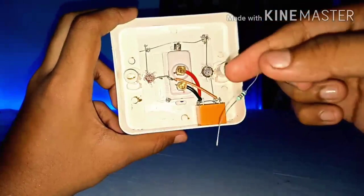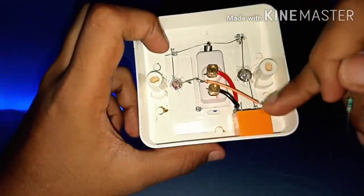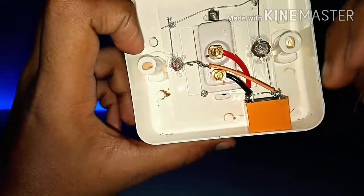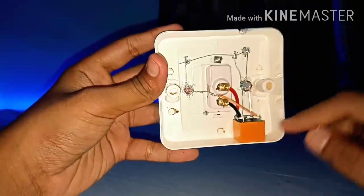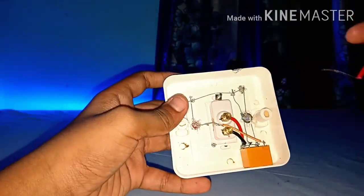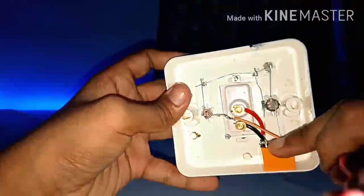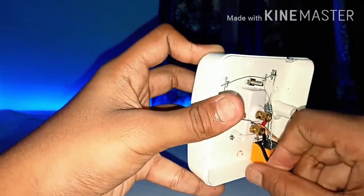Now take a 1k resistor and solder it to the positive line of both LED lights, then solder from there to the second coil terminal of the relay. After soldering this, take a red wire and solder it where we soldered the resistor, and also take a black wire and solder it where we soldered the black wire of the switch. This is the input point.